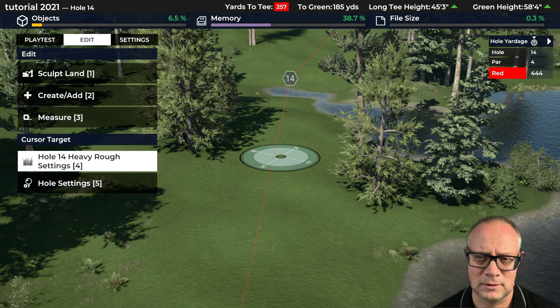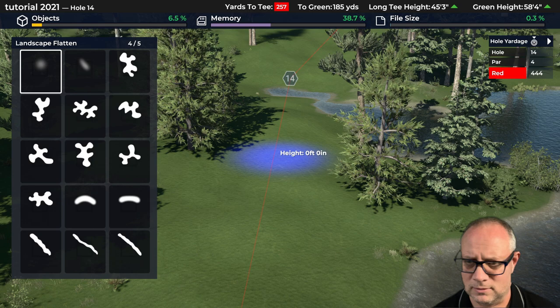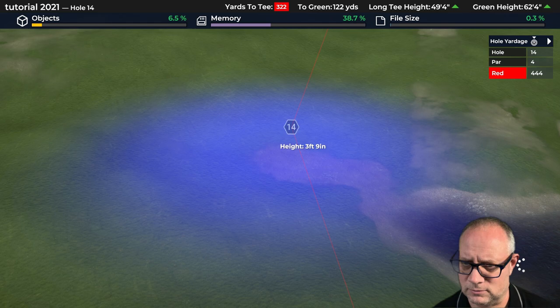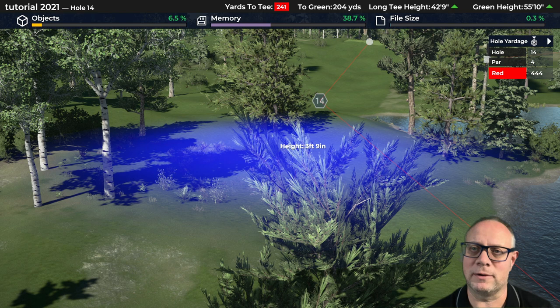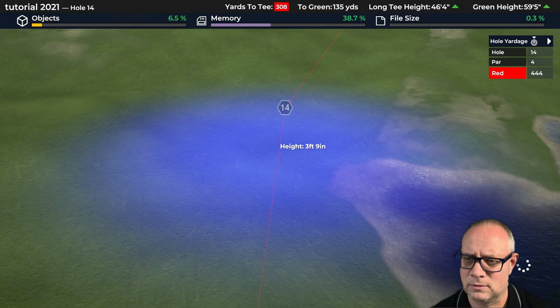I'm going to go up here and do a little bit of sculpting where the landing zone is. I want to keep this left-to-right angle. I wouldn't mind having something that allows the golfer — if he plays a little bit short — to get a level landing area. But if he plays a little bit long he's going to be on a bit of an angle, because he is coming into a green without any bunkers for protection. The green is going to be a little tough as a result, and I want to create something that will be a bit of a challenge as far as the angle you're playing your second shot from.